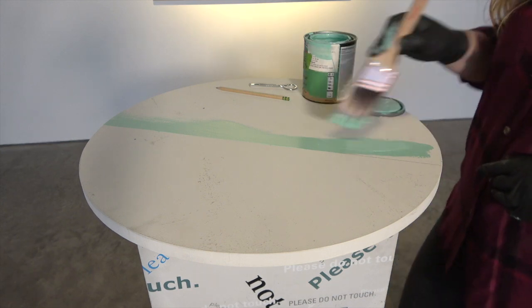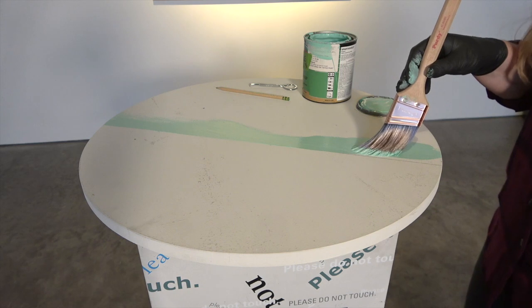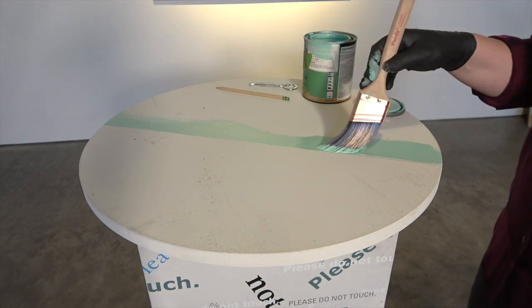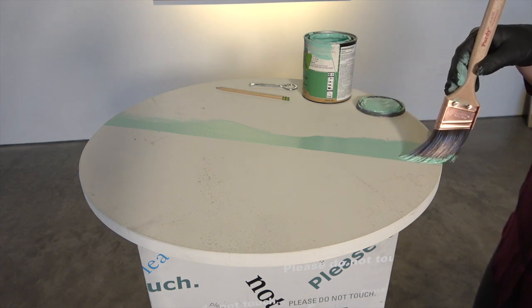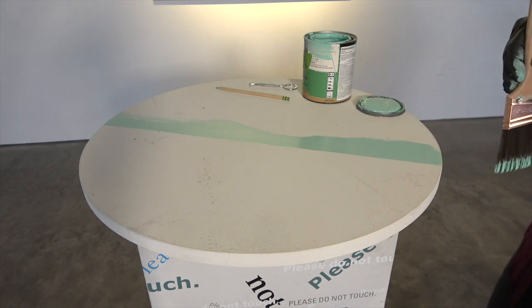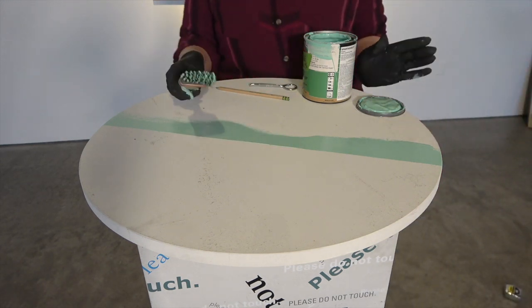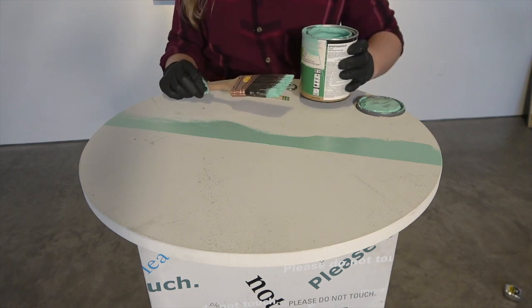I've got a nice straight line here. I'm really letting my angled bristles do the work, pushing up the saturation of my paint towards this line on the first pass, then using my bristles to just follow and cover the pencil line on the second pass. And that's how you cut in — it can save you a lot of time and a lot of tape.